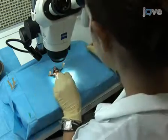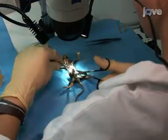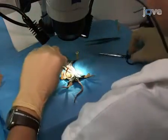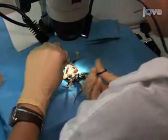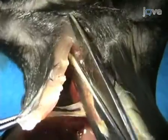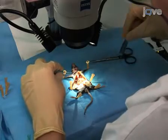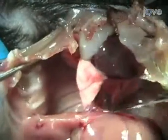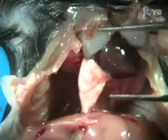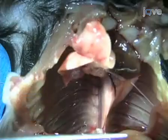Next, while working under a dissecting scope, use sterile forceps and dissection scissors to perform a vertical incision of the skin and open the peritoneal wall. The incision should be made to expose the upper sternum, where the ribcage is also cut and the diaphragm removed. Proceed to carefully push all the organs aside, completely exposing the thoracic aorta, located alongside the spine.